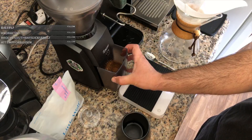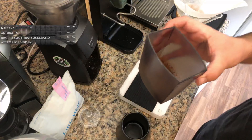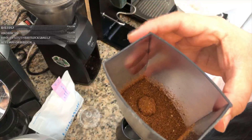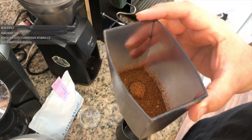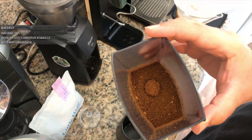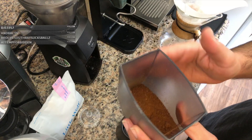You'll see here — do you see that clump right there? That's from this batch, but it was getting stuck in the chute. So by tapping, now we got that little ball out — if I didn't tap it, that clump wouldn't be there.